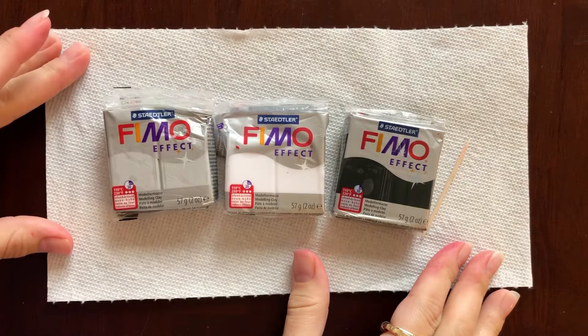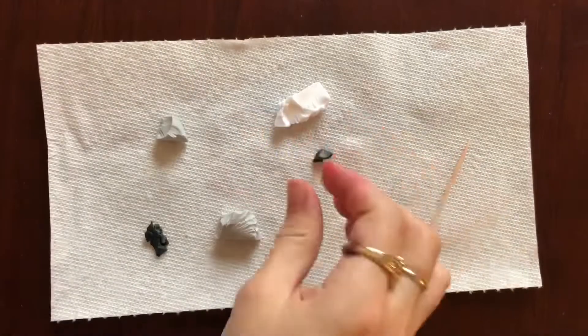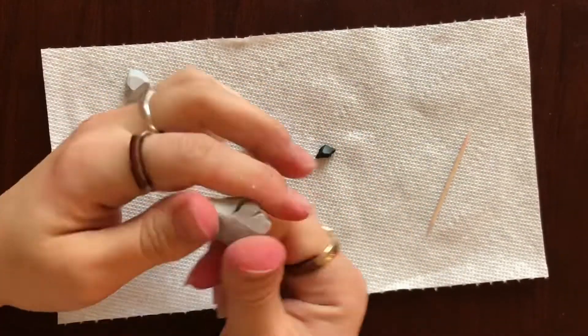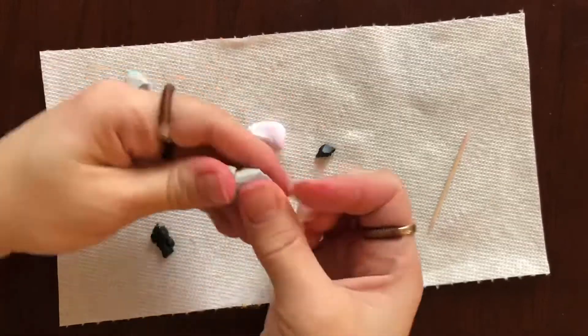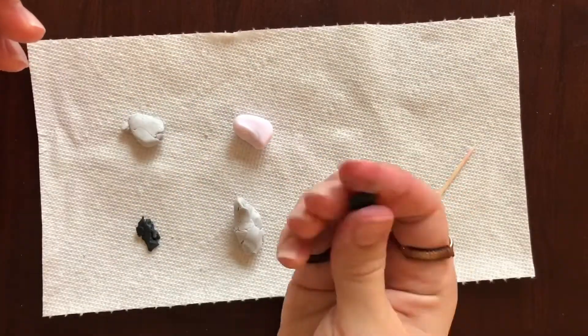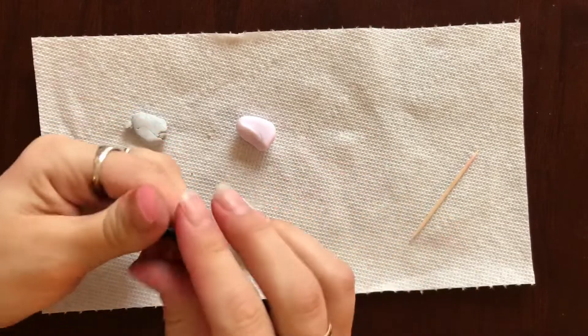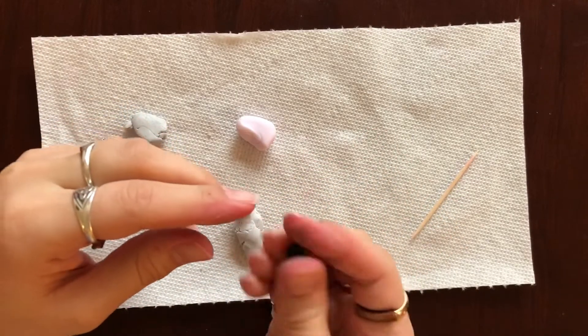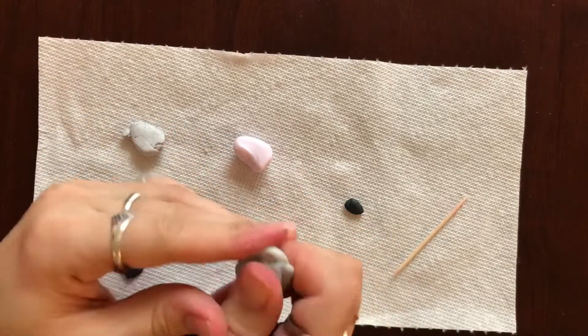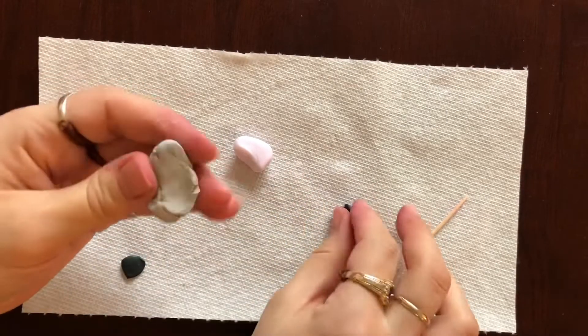We're starting with three types of clay, all of them effects clay. Two are a sparkly pearlized effect and the white one goes translucent. Grab a couple little chunks of all of them and start kneading until they are soft enough to work with. This is kind of the hardest part — making sure the clay is nice and soft and malleable. Once you do that, we're going to start building our marbleized stone effect.